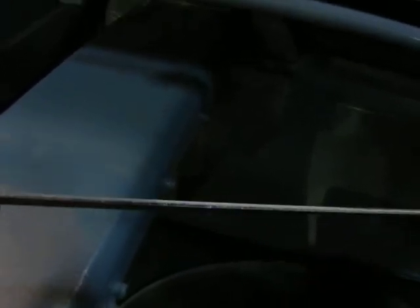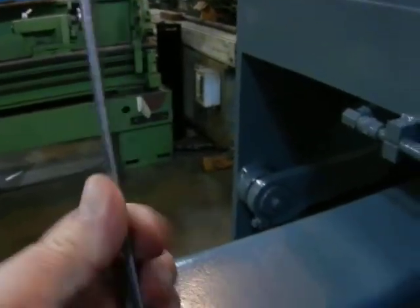Here's a piece of 316 steel. Nice, clean cut. No burrs. Beautiful.